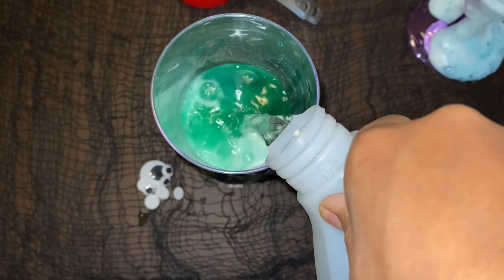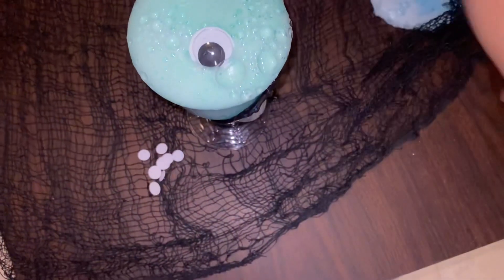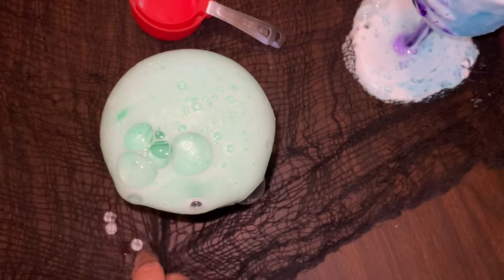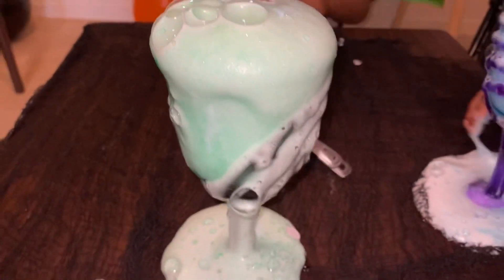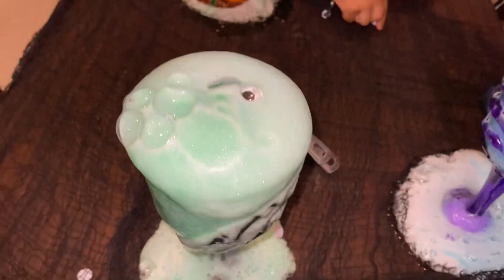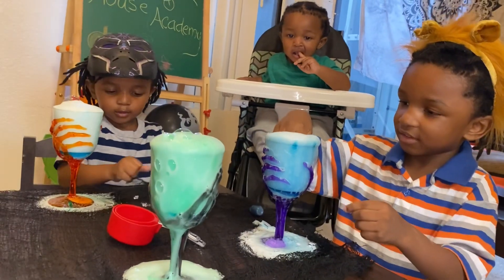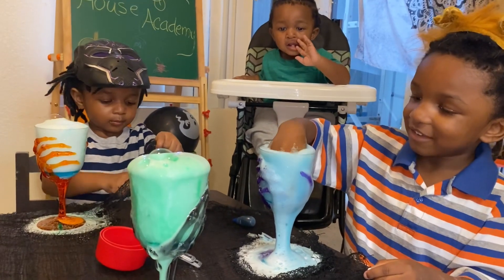Get excited! Get into it! The eyes are falling. Look at that eye — it's green! Whoa! So cool! You guys like that? Whoa! CJ put his hand in it! Oh my gosh!